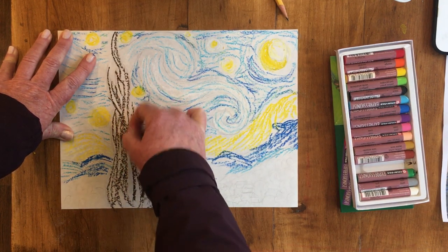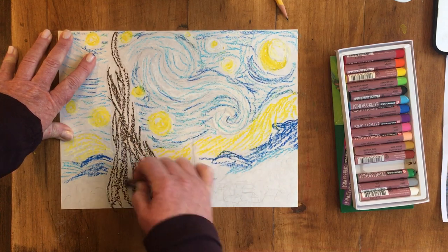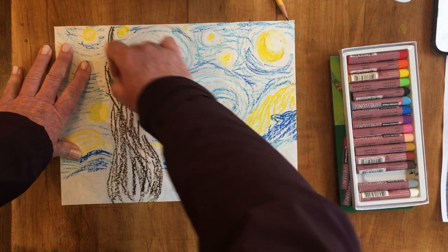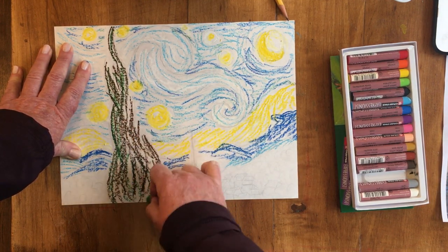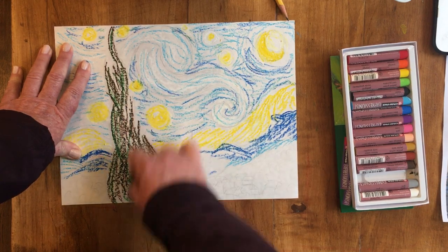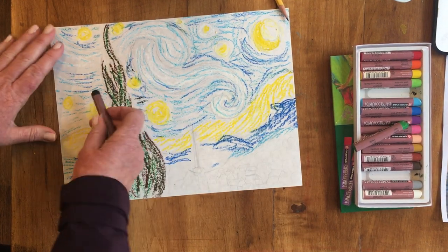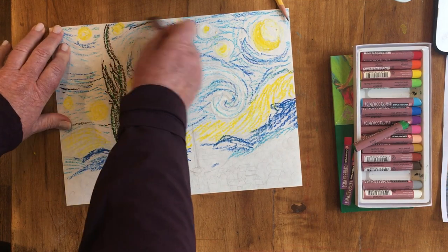I'm not trying to make all of the white paper go away — just popping that in. I'm going to use some dark green in there as well. This tree is really dark in the picture, and I might even use just a little bit of black or red in here too. I'll throw in a little bit of black — I could throw in some black in my sky, or I could put some purple in my sky.